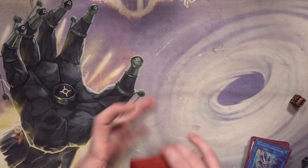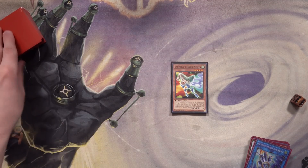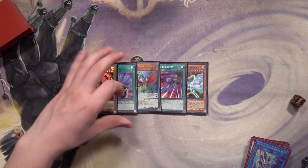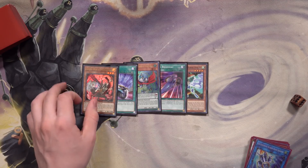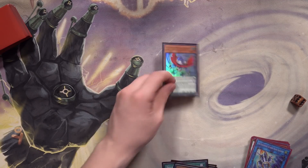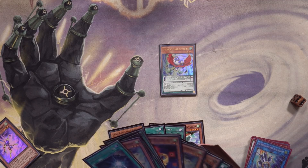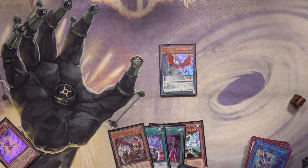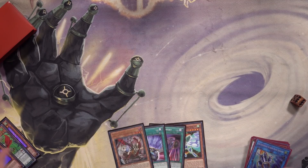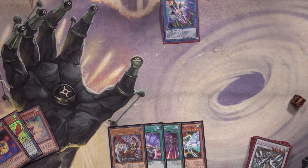If you want to see a full deck profile, let me know in the comments — there's a temporary list in the description. Test hand two: we opened Marble Machine, so we search and special summon Take Tomborg, tribute it off for Red-Eyed Dice. We won't use its effect here since there's no reason to. Speed Lift is dead in hand again — it's a love-hate necessary evil sometimes. Now we use Rubber Band Shooter.